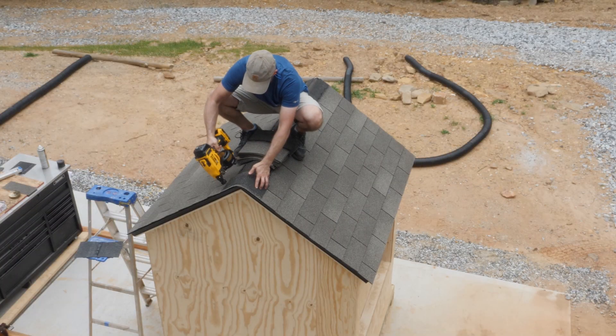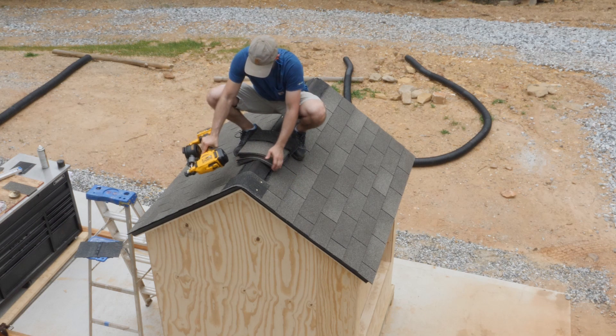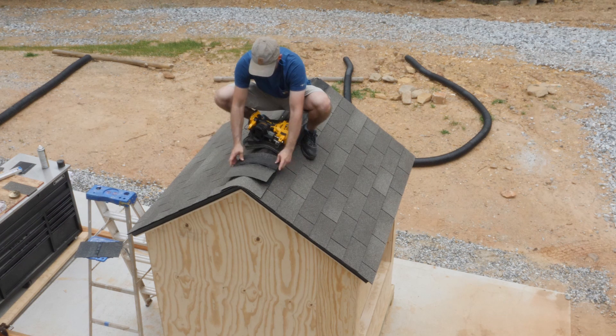To shingle the ridge, I'm simply cutting a full shingle into three individual pieces. I shingle the ridge with a starter strip in a similar fashion as I did with the eaves and make sure to center all of the shingles over the ridge.